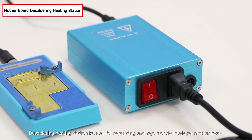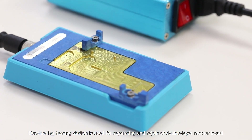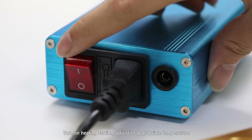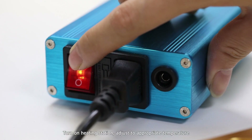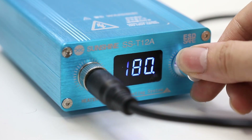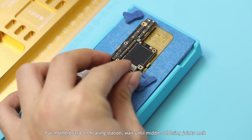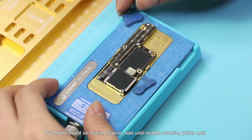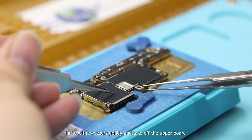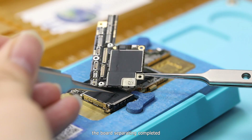The desoldering heating station is used for separating and rejoining double layer motherboards. Turn on the heating station and adjust to the appropriate temperature. Put the motherboard on the heating station and wait until the middle soldering joints melt. Shake gently with tweezers and take off the upper board — board separation completed.